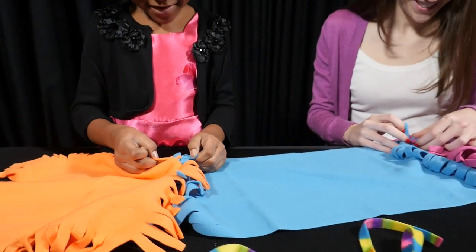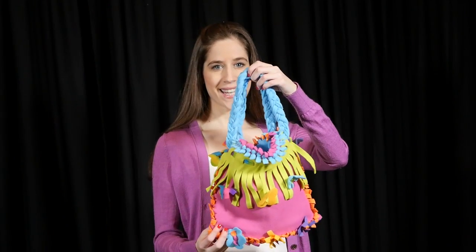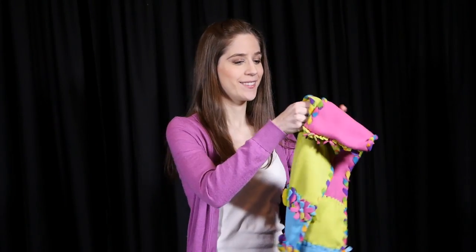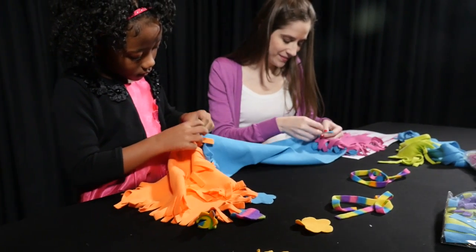Take a look at these beautiful projects that can be created with this set. This is the handbag. This is the scarf. The easy instructions will get you creating these beautiful crafts.